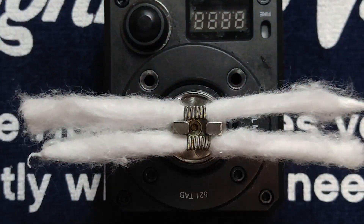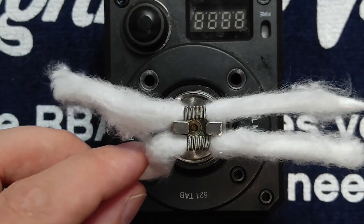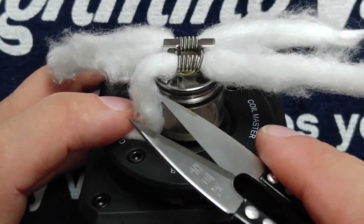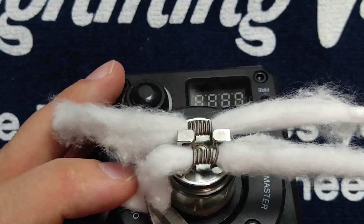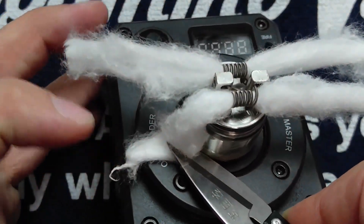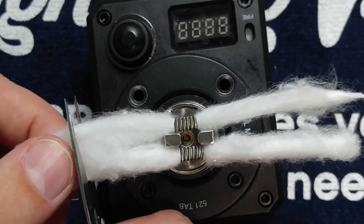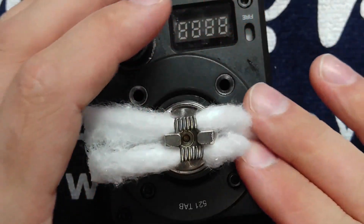From here, what you're going to want to do is bend your wick down like that, just to get a rough idea of where that wick is going to sit. You do want your wick to hang down to the very bottom of that channel — looks like right about there. So I'm going to keep my shears on the cotton and snip. Same thing here.